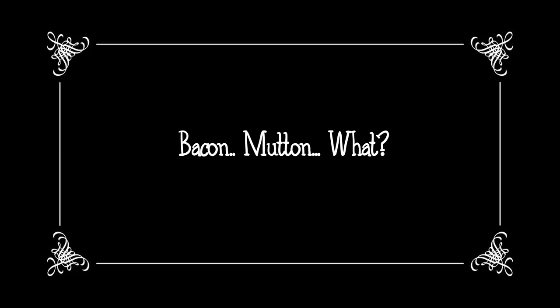Horns up and welcome to another episode of Bacon Tadka. Today we're going to be baconizing a dish that is fit for a king - mutton biryani, proper dum biryani, and we're going to baconize that today.